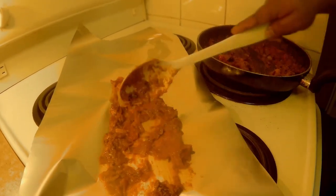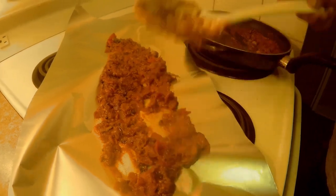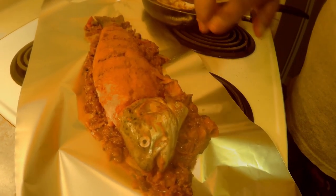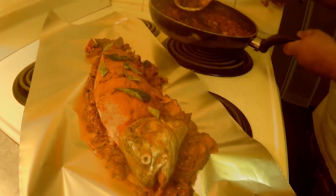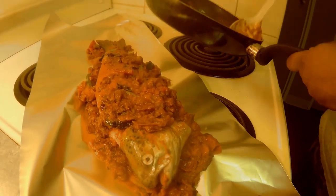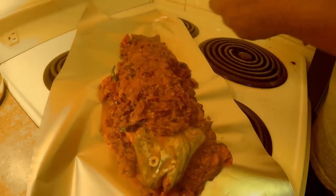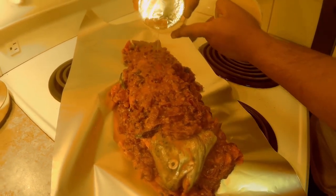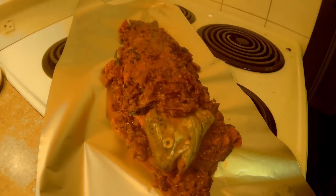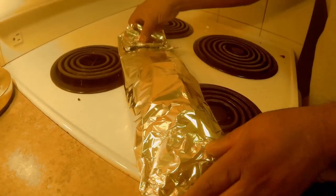And spread the mixture onto an aluminium foil. Let the fish be sandwiched between the gravy. Put some more curry leaves to taste, and some more coconut oil for better taste. Now you need to wrap the aluminium foil and bake in a preheated oven at 350 degrees Fahrenheit for 30 to 40 minutes, or until it's well cooked.